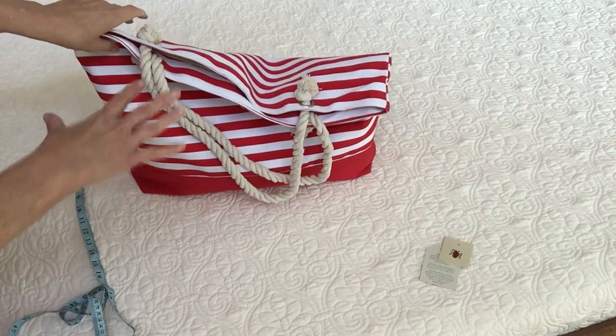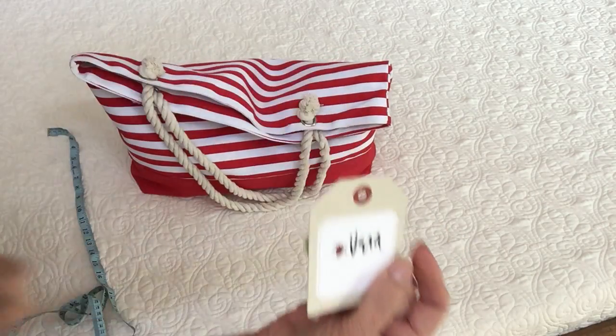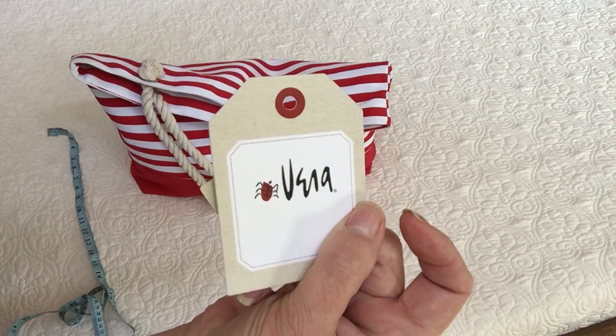Again, it's the Vera bag and I think it's really cute. Thanks!